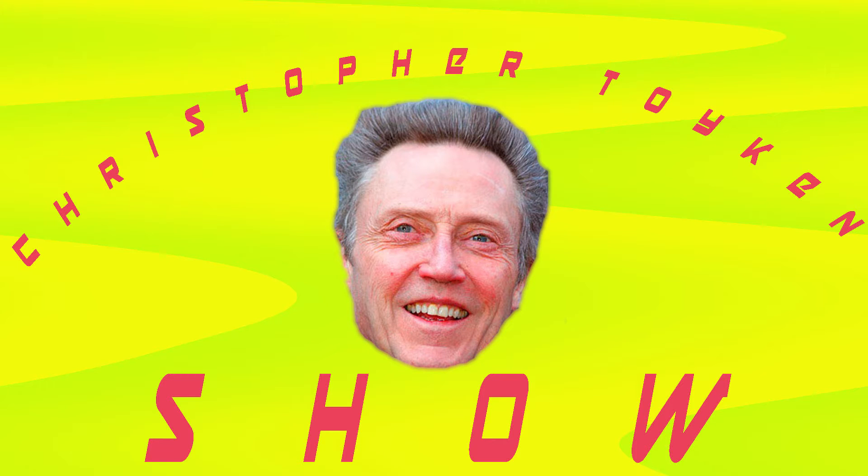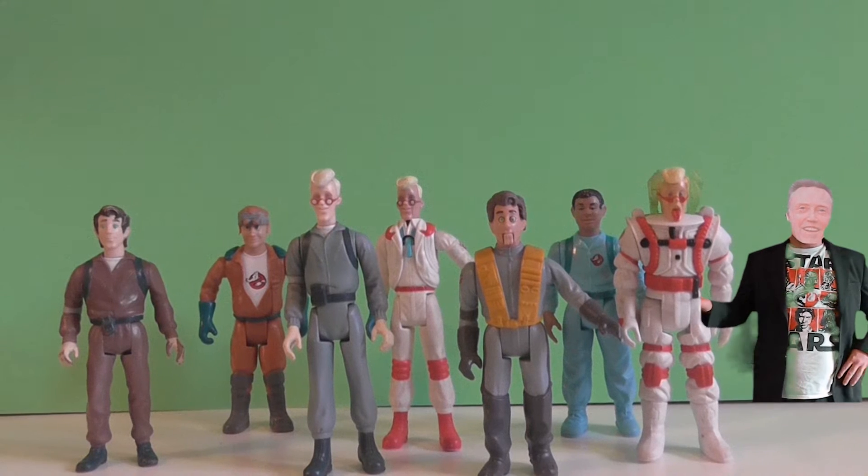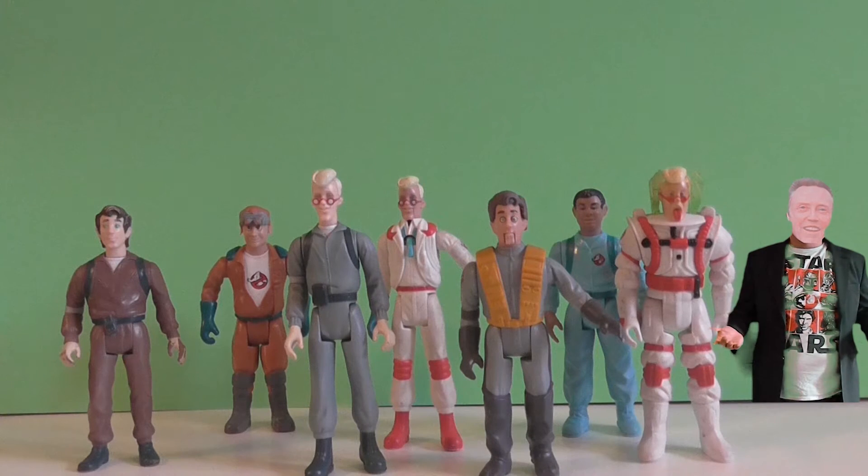Wow, it's crazy. I can't believe they've kind of given me my own show — The Christopher Tycon Show, the show that everybody knows, where we talk about toys. Welcome back to another Christopher Tycon Show.